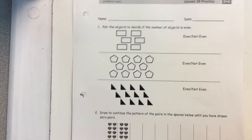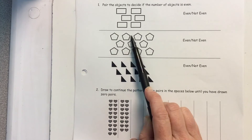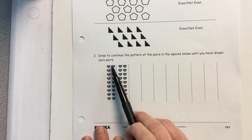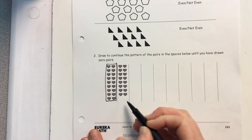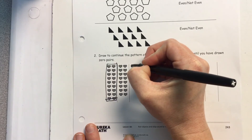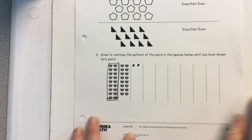Then let's move on to the practice problem. Here you're going to pair them up, circle — is this even or not even? Pair these up — is this even or not even? Now you're going to continue this pattern of pairs in the square below until you have drawn zero. See how here is my array — they take away a row of hearts. You're going to take away a row of hearts and draw yours again. I don't care if you do dots if hearts are too hard. Keep going, taking away a row each time until you get to zero.